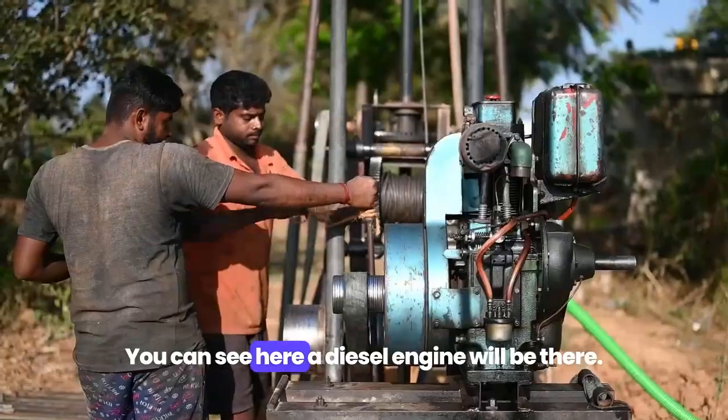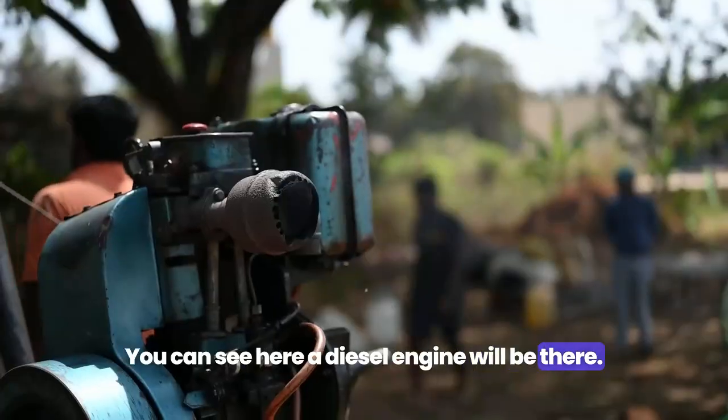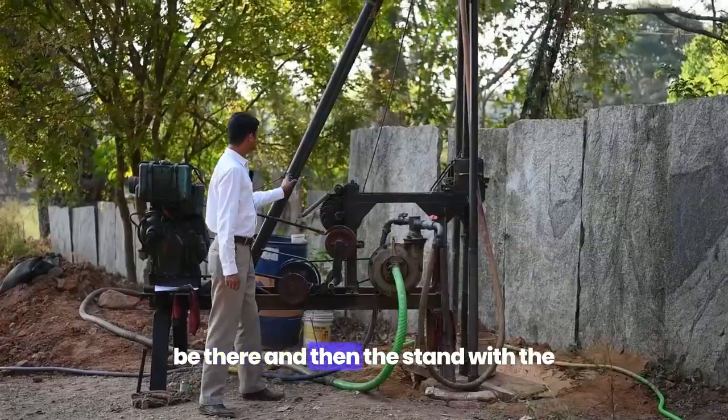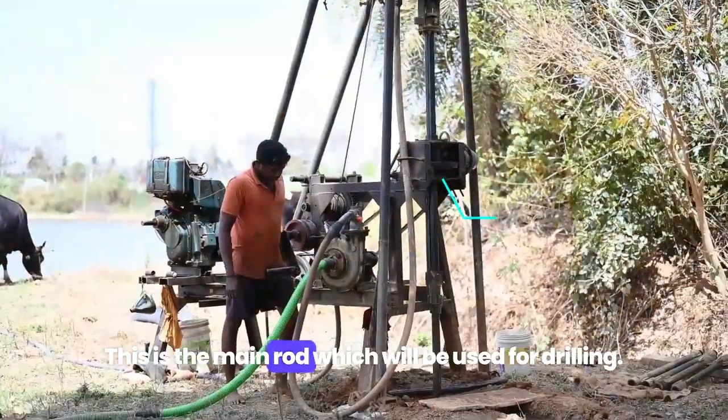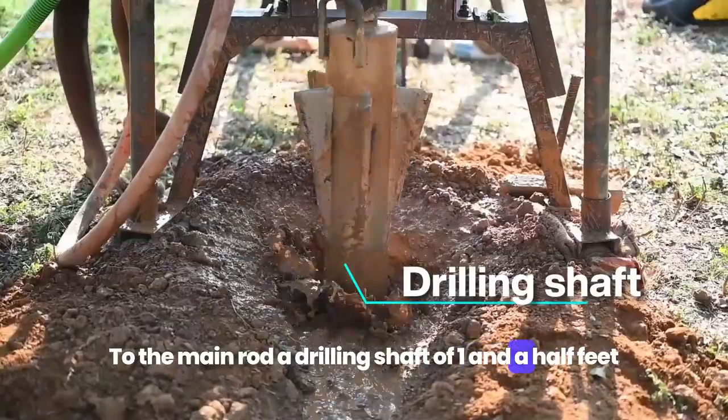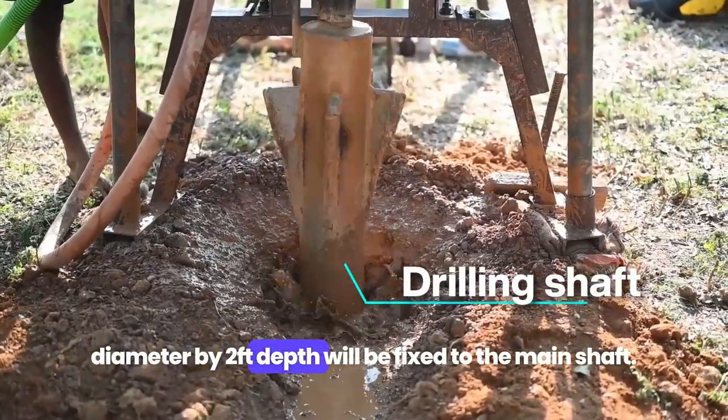You can see here: a diesel engine will be there, then a pump for pumping the water, and then the stand with the main rod which will be used for drilling. To the main rod, a drilling shaft of one and a half feet diameter by two feet depth will be fixed to the main shaft.